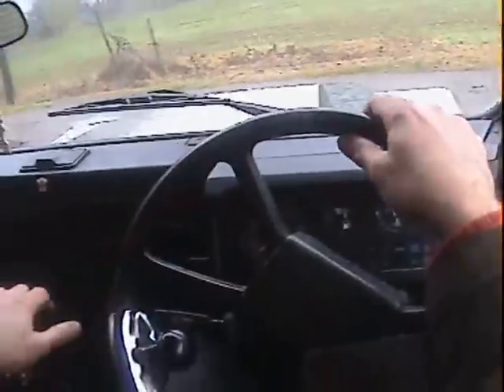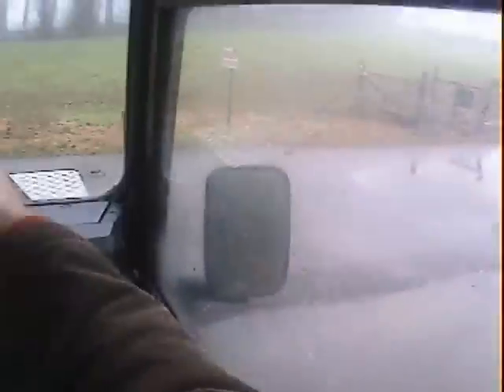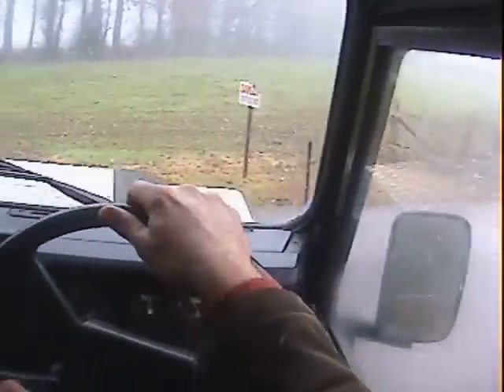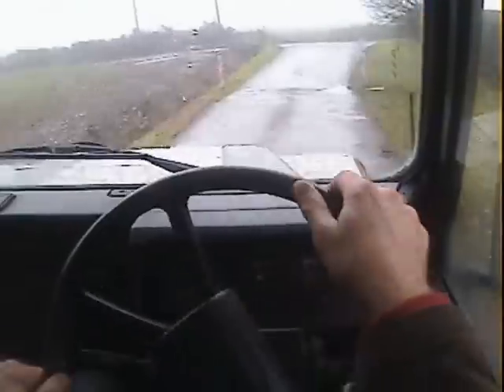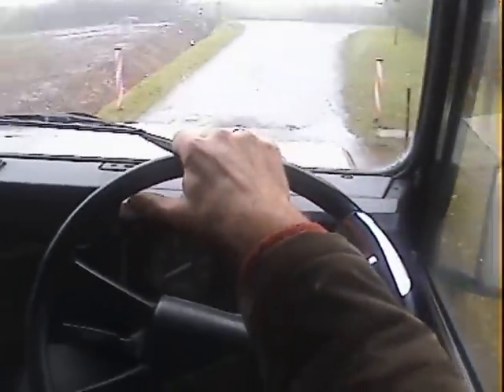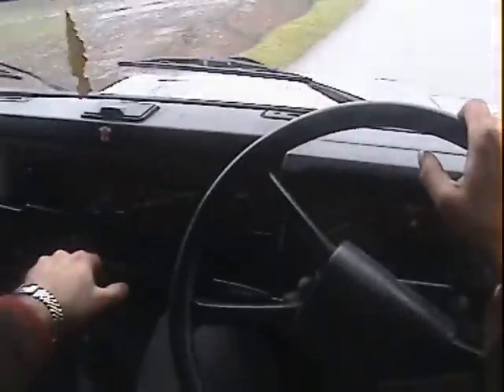Off we go. It's got power steering which is quite nice, it's not notchy or anything. It's got an enormous set of wheels and tyres on it and a fairly heavy lift as well, this one.